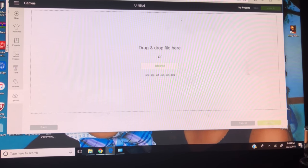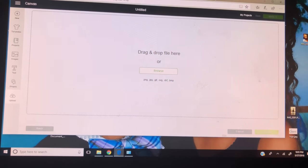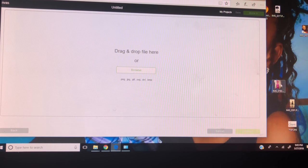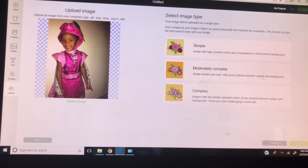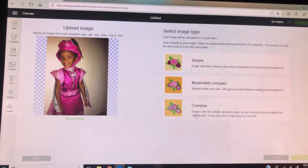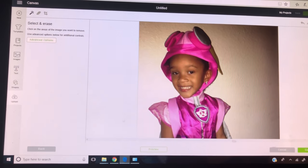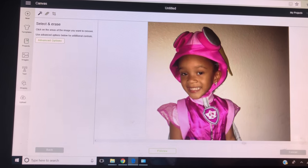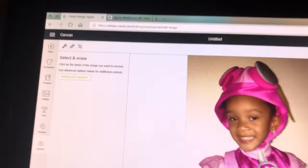What I'm going to do is show you how to remove the background from a picture in Design Space. What you will do is just drop your photo into your upload. Then you're going to choose 'complex' if it's a picture or something that has a lot of colors in it. And then this little magic wand is already selected.